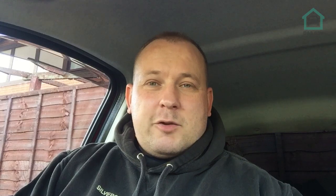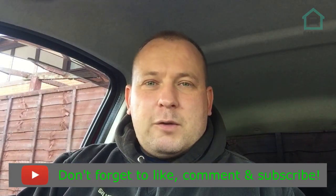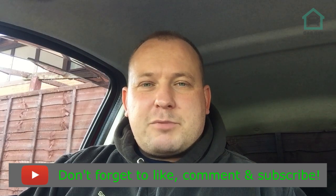You know what to do — if you like it, remember to like, share, comment, and subscribe. All that YouTube good stuff that tells the algorithm that the channel is doing well and promotes it to other people so they can see this content.